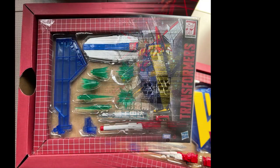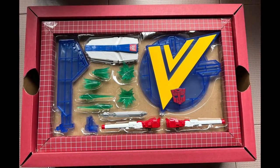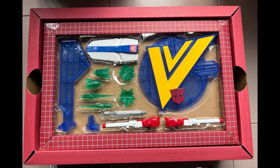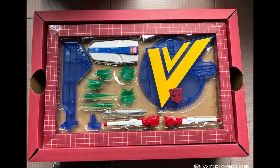Look at this — you get the accessories: there's the V-stand with the shield, you get the blast effects, you get the connection piece, you get the sword that goes into the hilt, and you get the two cannons.